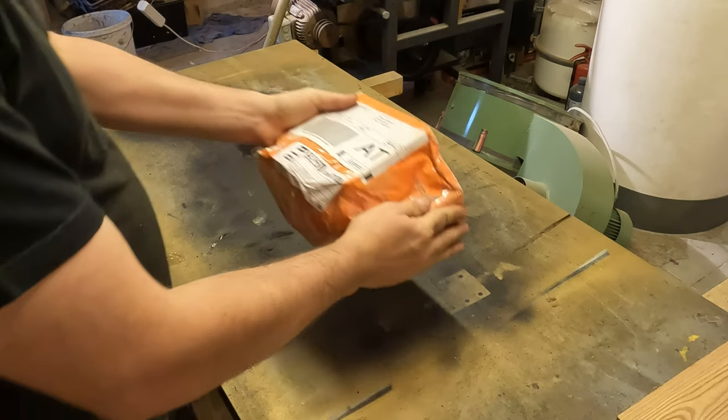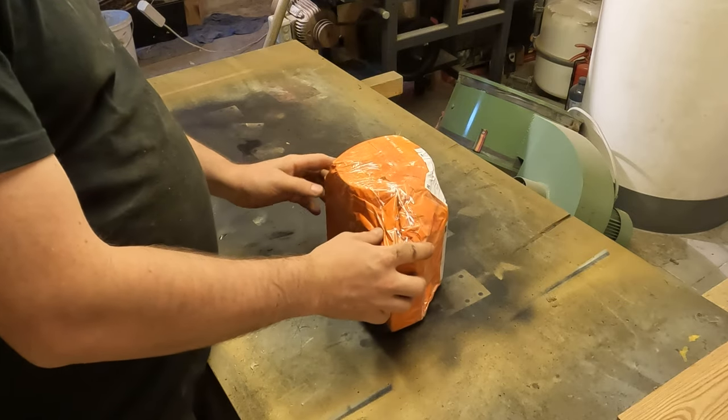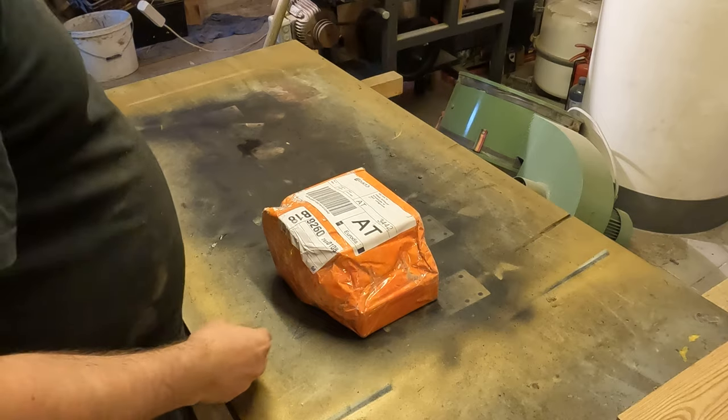First things first, the package. It came wrapped in cheap plastic. I prefer a more sustainable packaging. To be honest, for me this packaging is a no-go.